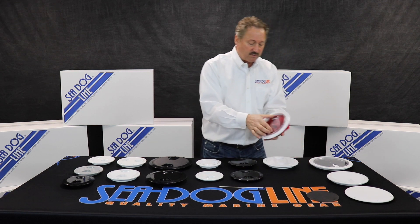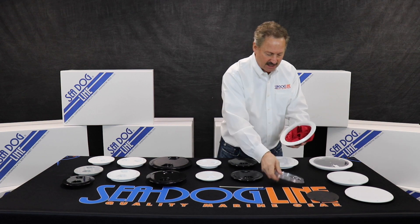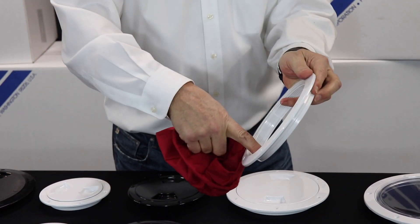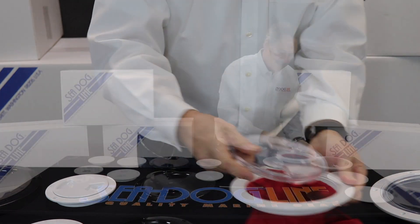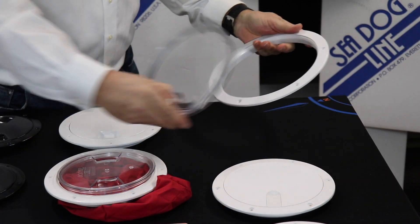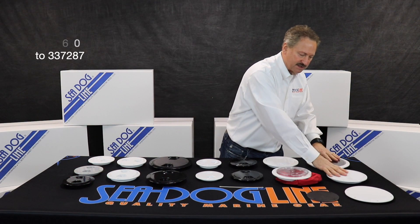We also do ones that have a clear lid — this one right here has a clear lid so you can take it off. We have bags available, and these have a special rim along here that allows tension when it comes in. You can put all your valuables in there, screw this down, and still be able to see it. We also have a pry-out style where it pops in and pops out, with a big gasket — you can see those in two styles here.